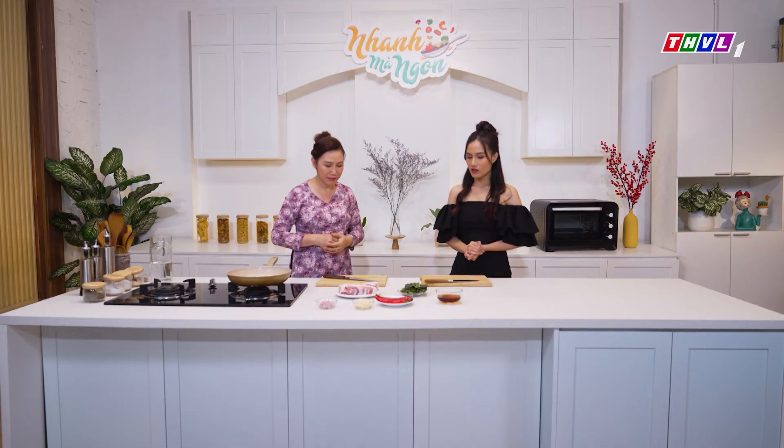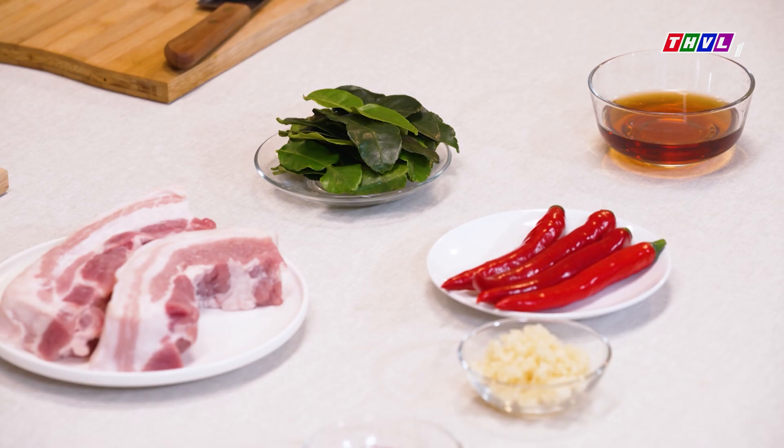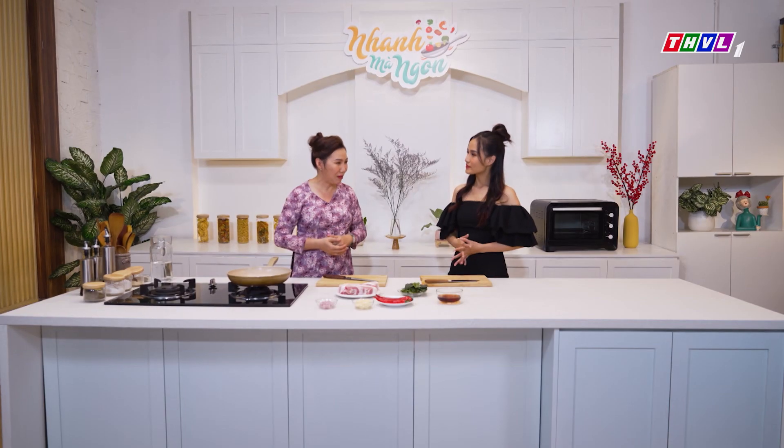Chương trình được phát sóng vào lúc 11h50 từ thứ 2 đến thứ 5 hàng tuần trên kênh truyền hình Vĩnh Long 1. Cô Minh ơi, ngày hôm nay con không biết cô Minh sẽ làm món gì nhưng mà nguyên liệu con thấy cái loại lá khá là lạ mắt đó cô. Cái lá này khá lạ đúng không? Món ngày hôm nay cô làm sẽ có tên là ba rọi chiên lá trúc.